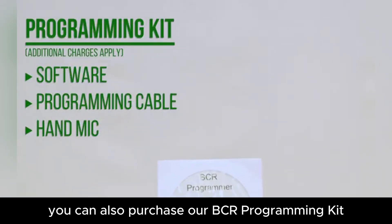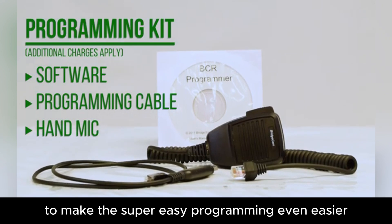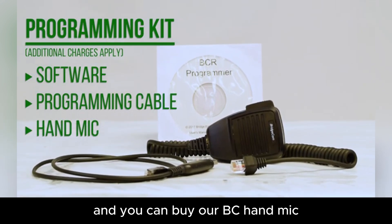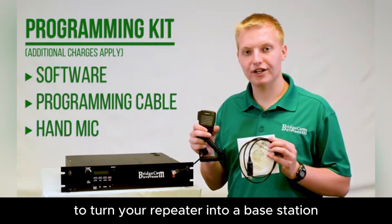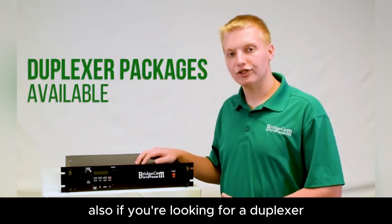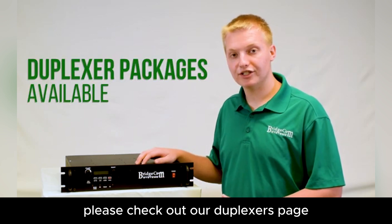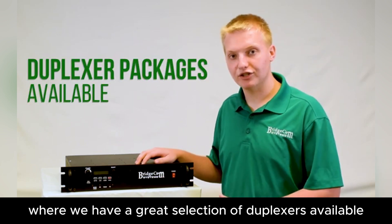You can also purchase our BCR programming kit, which includes the software and cable to make the super easy programming even easier. And you can buy our BCR hand mic to turn your repeater into a base station or make calls directly from the repeater. Also, if you're looking for a duplexer to complement your BCR repeater, please check out our duplexers page where we have a great selection available.